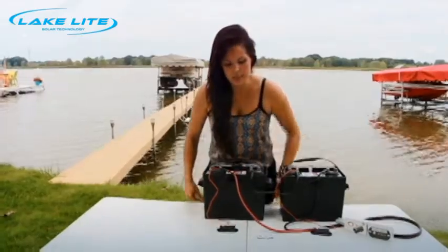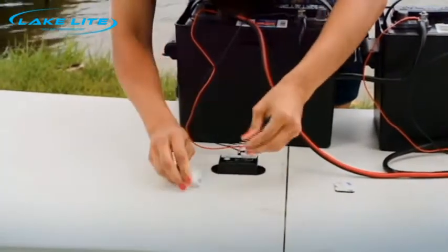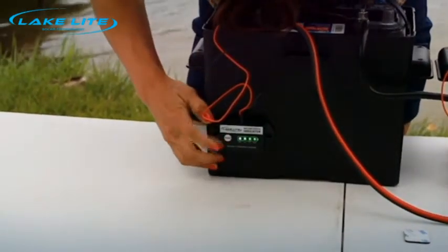Now use the double-sided sticky tape to mount the indicator to the battery box. You can simply push this button to see the charge status of the battery.